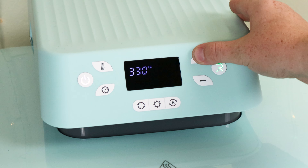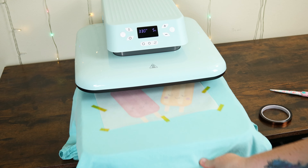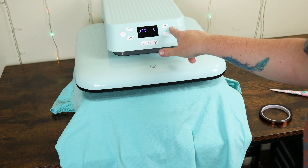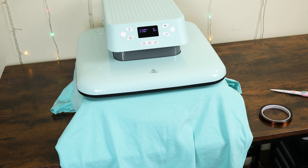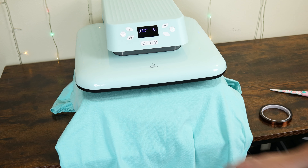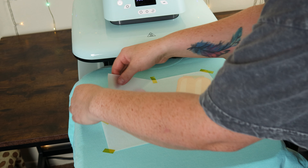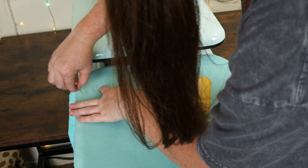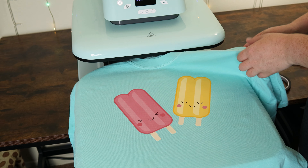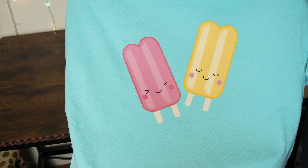Now that it's time to set the design, I'm going to press the design at 330 degrees Fahrenheit for 15 seconds. I accidentally only pressed it for 5 seconds this time, but I did press it for another 10 seconds off camera. While this is pressing, I want to mention how quiet this machine is. I also noticed that there was no burning smell, so that's a very good sign. Now we can reveal our new shirt — the heat tape came off super easy and didn't leave any residues. This used-to-be-boring t-shirt has been brought to life in just a small amount of time. Let me know in the comments what you think about my new Popsicle Besties t-shirt.